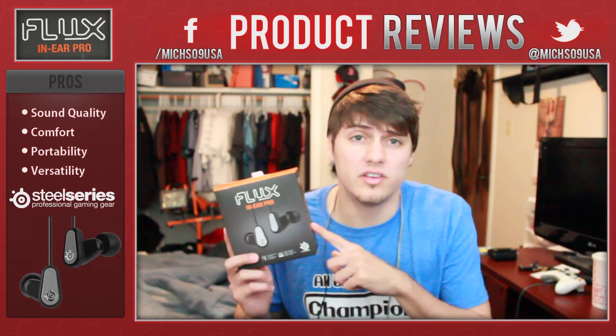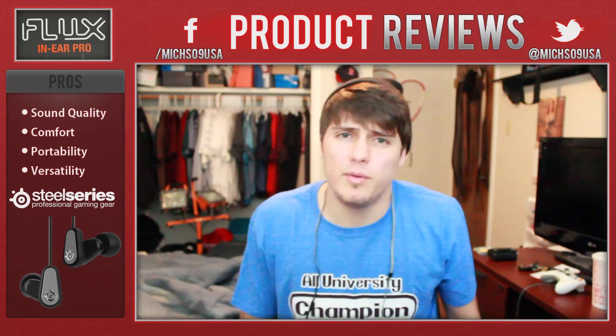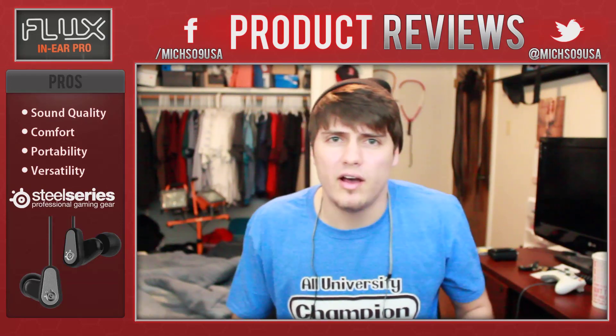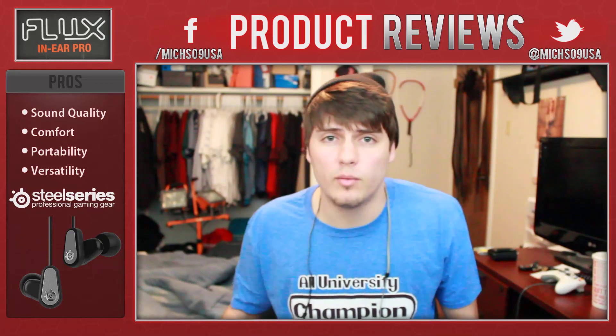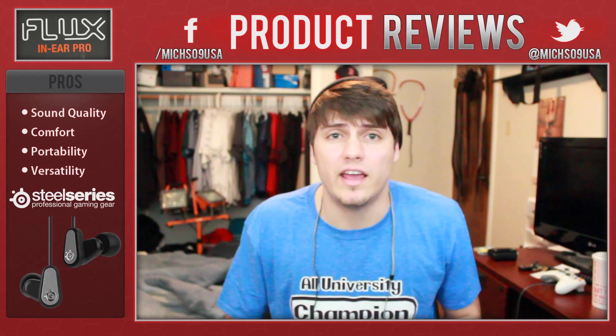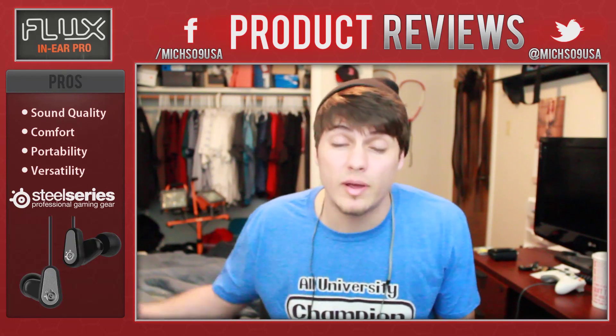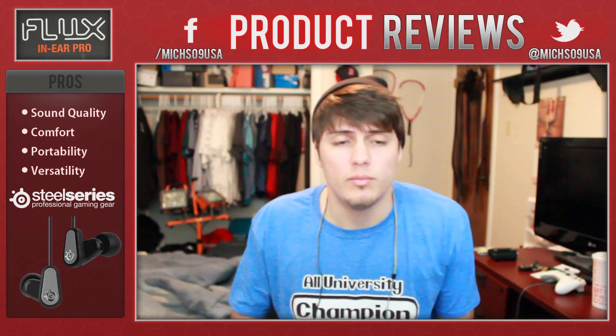Welcome to the SteelSeries Flux In-Ear Pro product review. A lot of people have been asking me which products I use, what works best, is this worth buying. So I wanted to start doing some product reviews on stuff I've been using. I got these a couple months ago and I've been using them ever since. I'm going to give you the pros and cons and what you need to know before making a purchase.